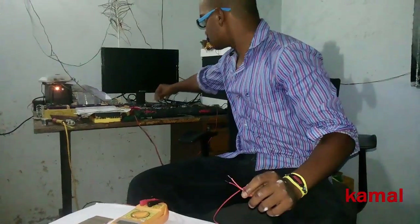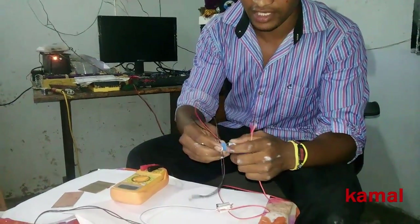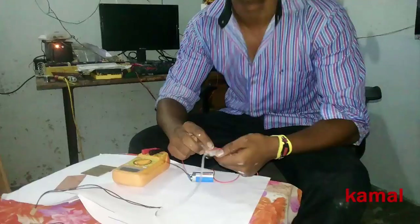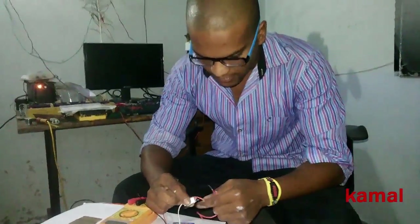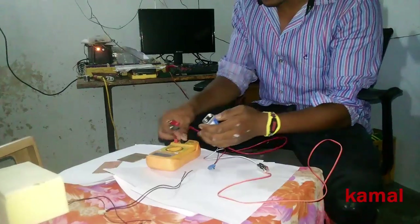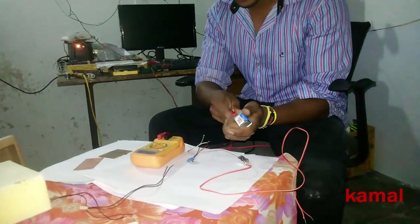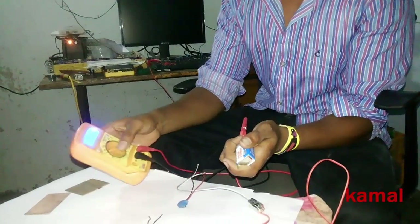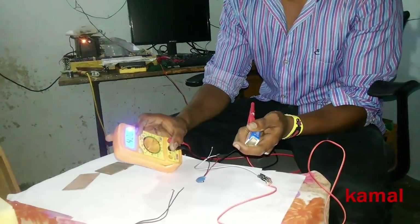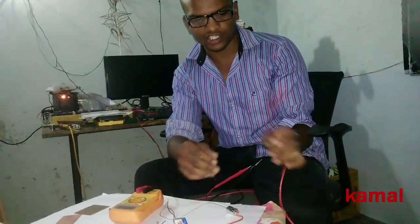This is my battery of nine volts. I'm connecting it now — I'm getting 9 volts here, and 8.5 volts here. If I connect this to the input, then we should get 5 volts here.